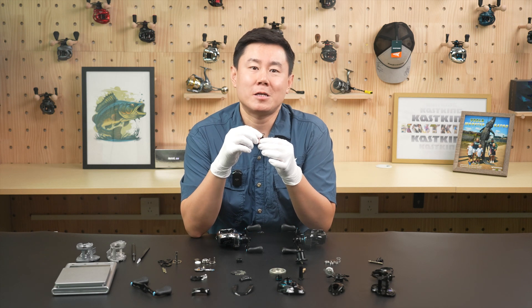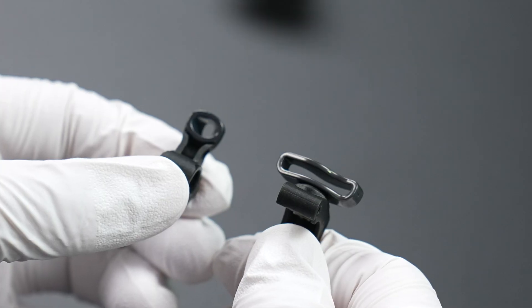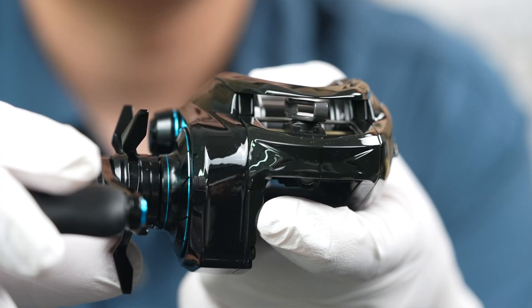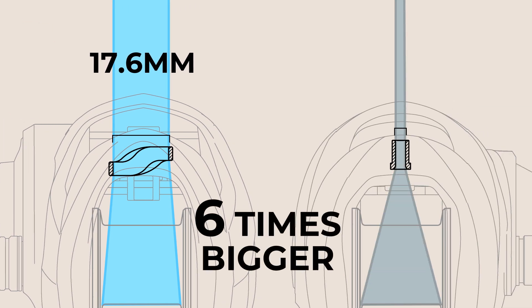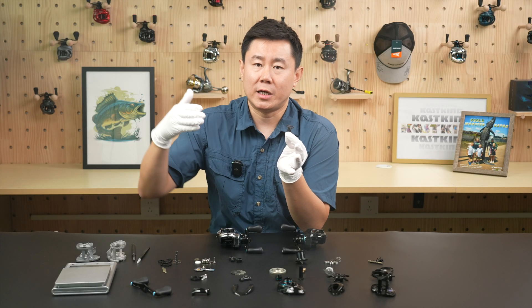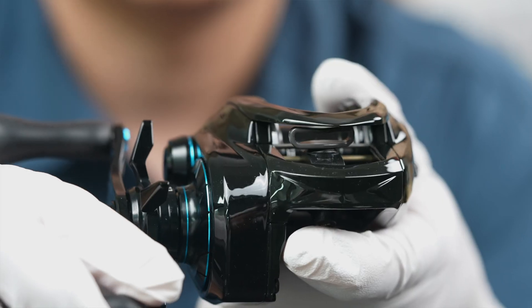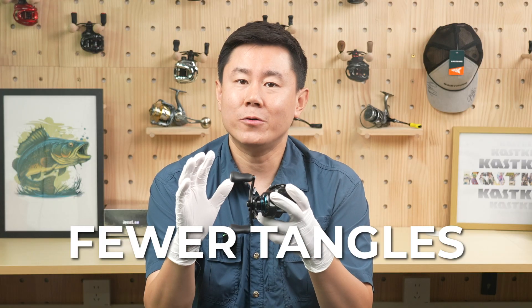Next up, let's talk about the CasKings proprietary XSI line guide. I've also got a regular line guide right here. Just by looking at the shapes, you can already see a huge difference. But here's where it gets really interesting: when you cast, the XSI line guide rotates horizontally, opening up a massive 17.6 mm line-out passage — that's six times bigger than a normal line guide, which is only 3 mm. That means smoother, more effortless casts without backlashes. This extra-wide opening allows all types of fishing line to glide freely, even including leader knots. Then when you retrieve, the guide shifts back to create a narrow space, neatly stacking your line on the spool. The results? Longer casts, fewer tangles, and an effortless retrieve.